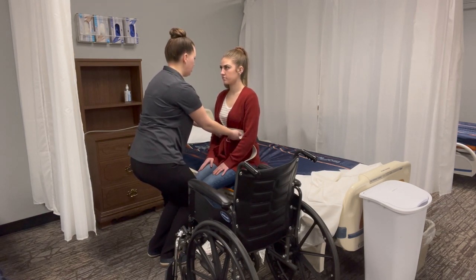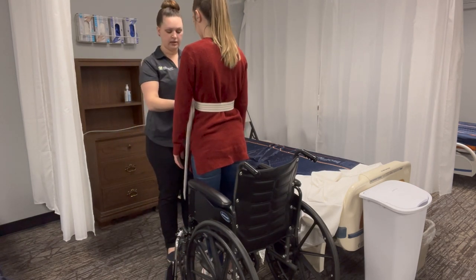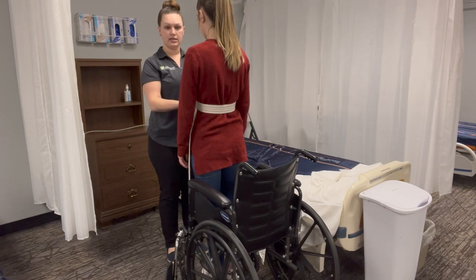One, two, three. She's going to back up until her legs are touching the wheelchair, and we're going to instruct her on the count of three to sit down.